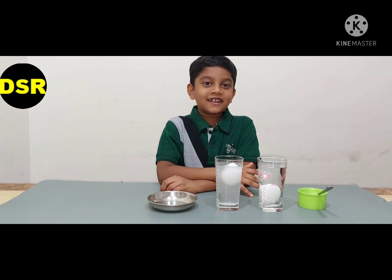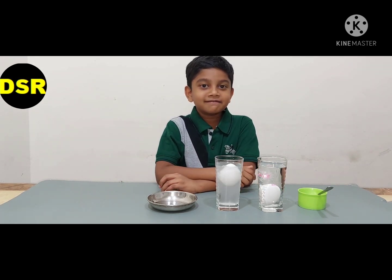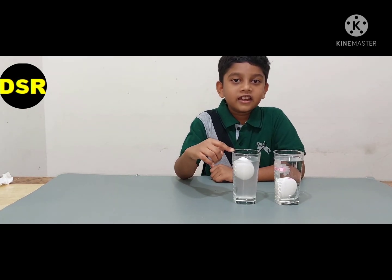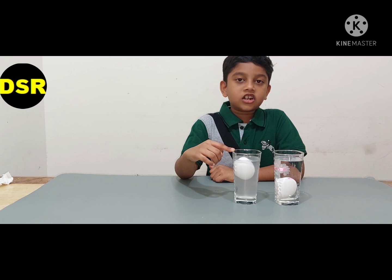See, the egg in the salt water is floating! It floats in the salt water because it is less dense than the salt water.